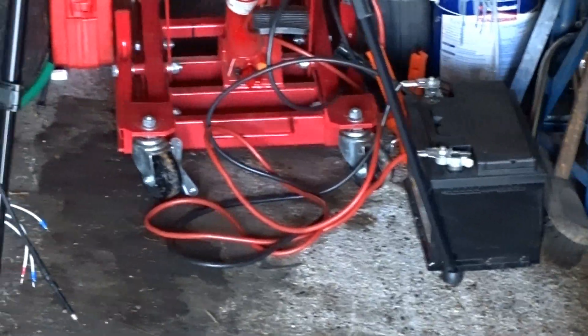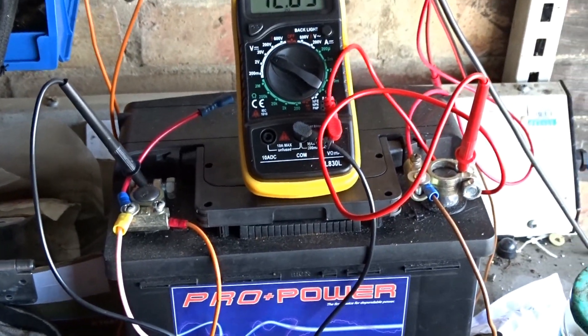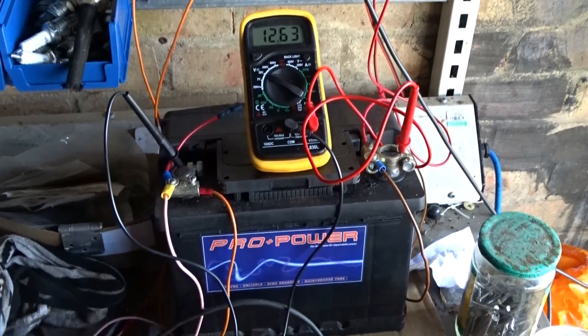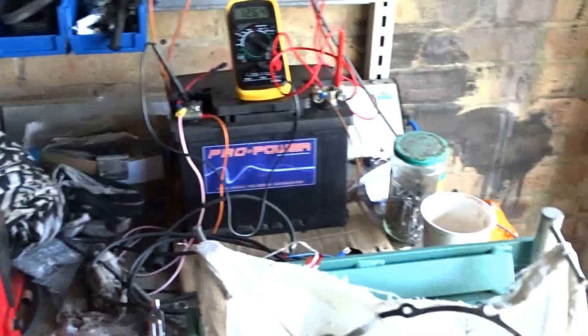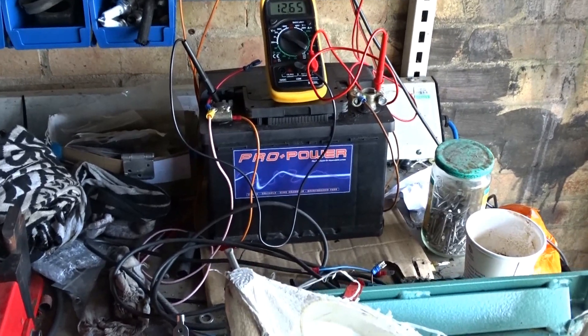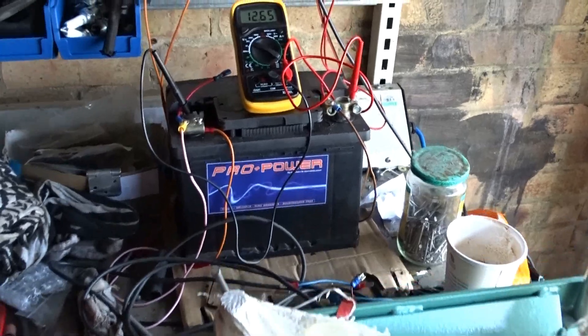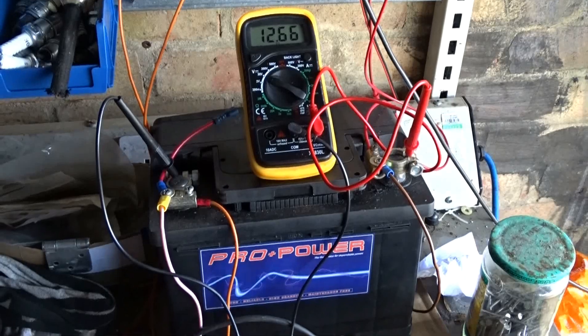Now if I wanted to charge my remote power supply, all I do is clamp those crocodile clips onto these two terminals and it will charge both batteries at the same time. As long as I'm around here on a sunny day it's all good. Otherwise, if the battery runs that low, I'll just take it round the house and put it on charge overnight, then bring it back with a full charged battery without needing the solar panel.